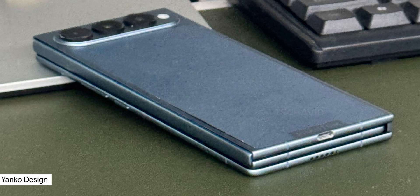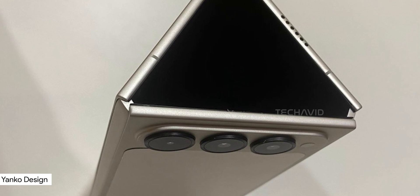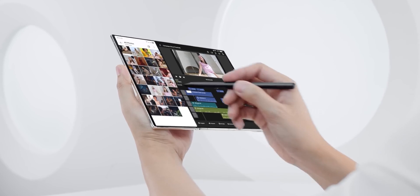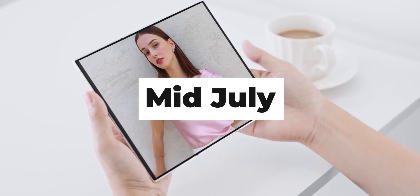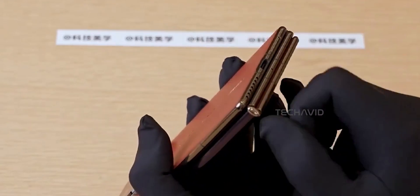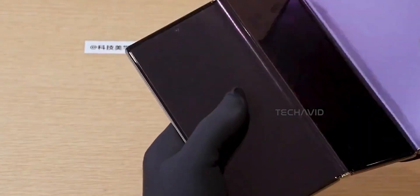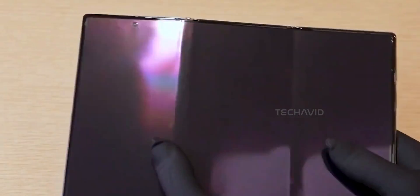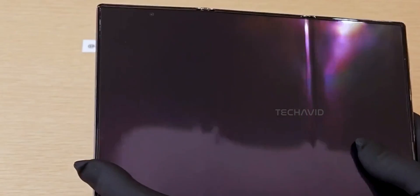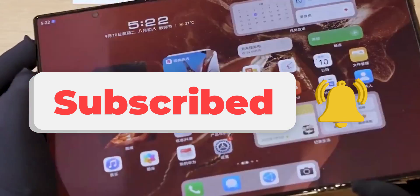Just a heads up — the Phantom Ultimate G Fold is still a concept, so it's more of a tech flex than an actual product you can buy right now. Techno plans to show it off properly in mid-July, but there's no official release timeline yet. And let's not forget, Huawei is still the only brand actually selling a tri-fold, and even that's limited to a few markets. So we might be waiting a bit. Still, it's wild to see Techno throwing punches with the big foldable players. Here's hoping this doesn't just stay a concept.